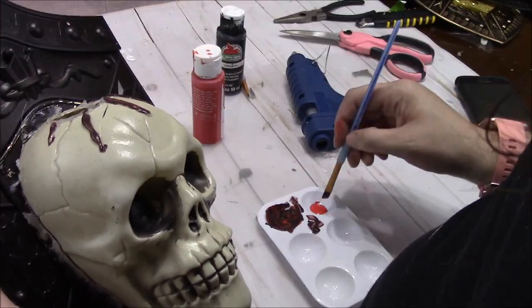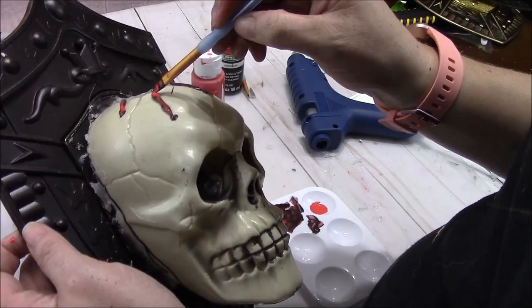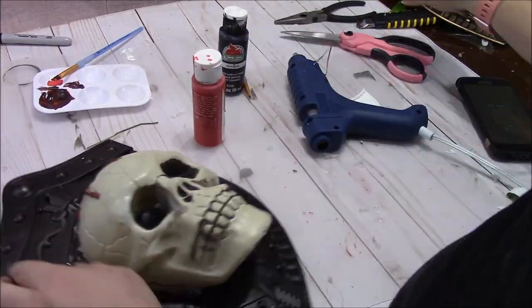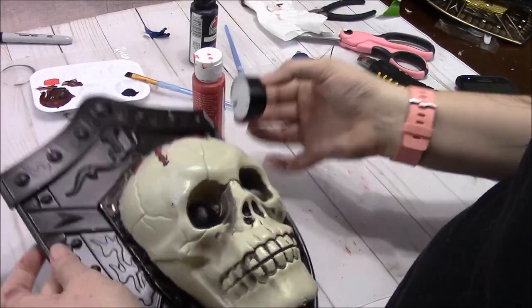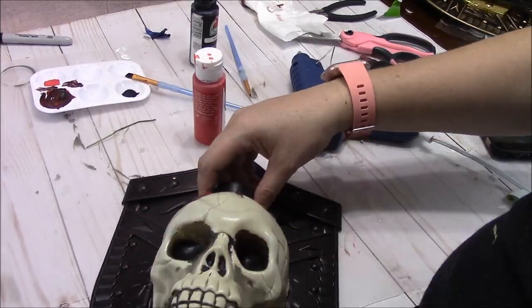I'm not sure where my footage went, but I also did go back over with some black just around where the hot glue is around the sides of the skull, just to blend that into the back. I peel up some of the tape here, and then after I peel it up I also go back and paint over it. Now the tea light is dry and I'm just fitting it in there.